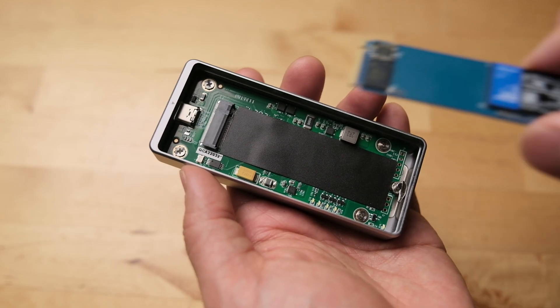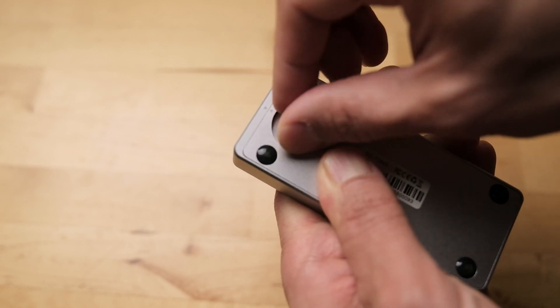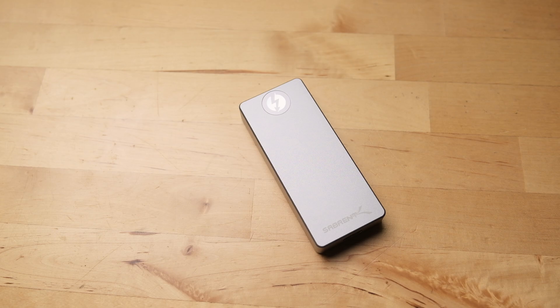So in this very unscientific testing, what's my conclusion? I'm going to be keeping the SN550 with the Sabrent enclosure. Now with the Thunderbolt-equipped Mac, I just feel it necessary — a duty almost — to actually take advantage of this port. The price difference between the two enclosures in Canada is closer to $60, which is not nothing, but I think it will be worthwhile. What I like about these options is that in the future, you can always repurpose the drive and enclosure as your needs change. And in the meantime, for video editing with Final Cut Pro and DaVinci Resolve, I have a fast, portable drive to work off my MacBook Air.